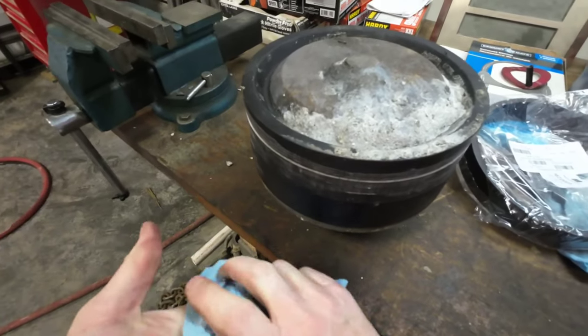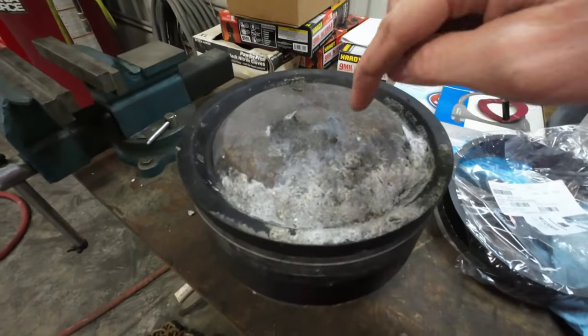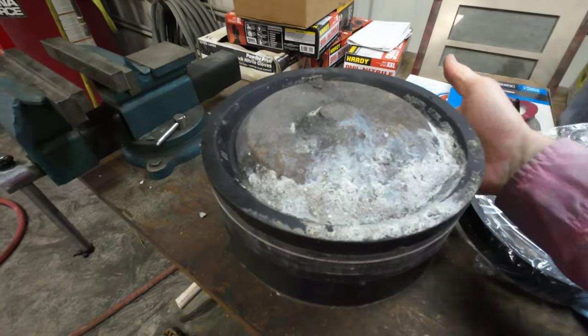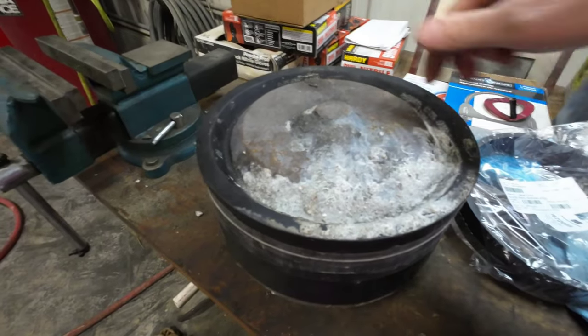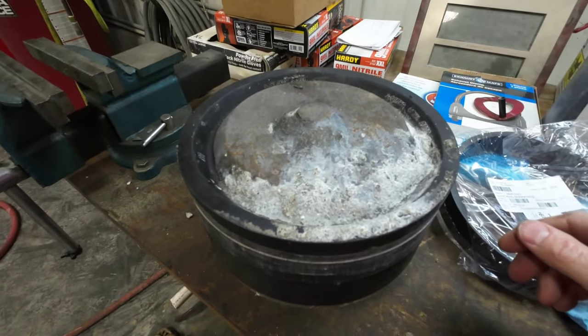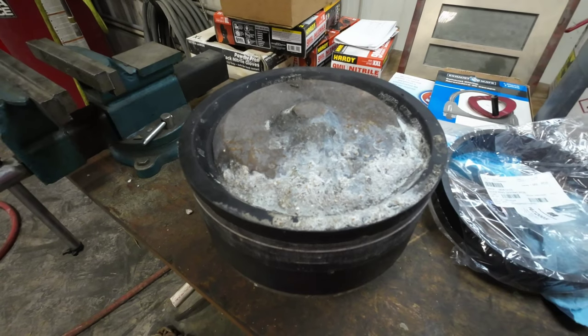Here we go. I'm going to clean this off, pull the seal off the guide ring, clean up the outside, and start putting it back together.